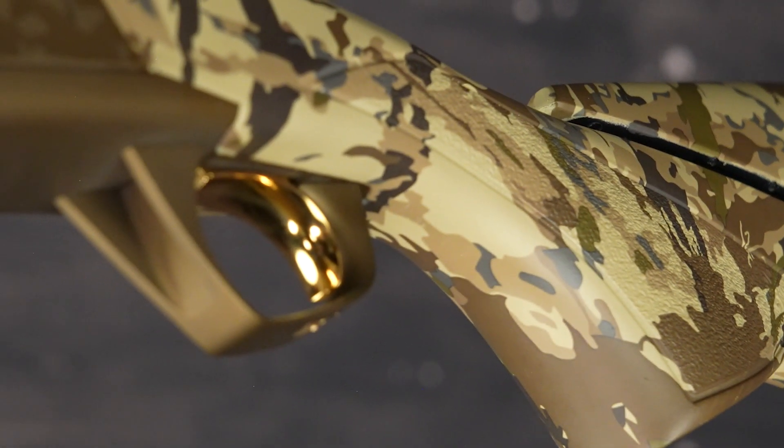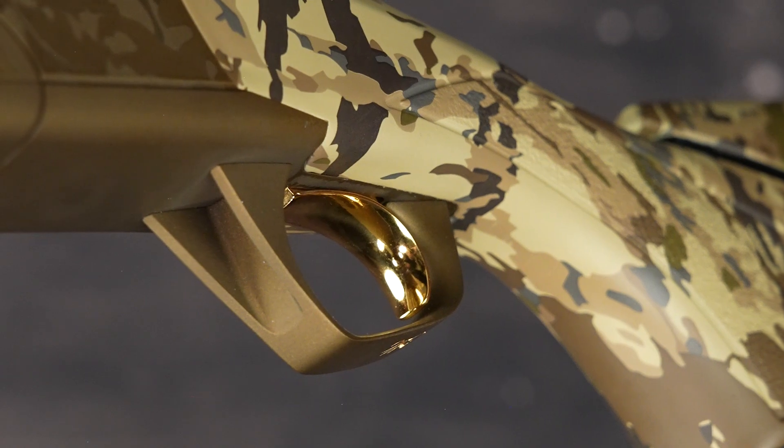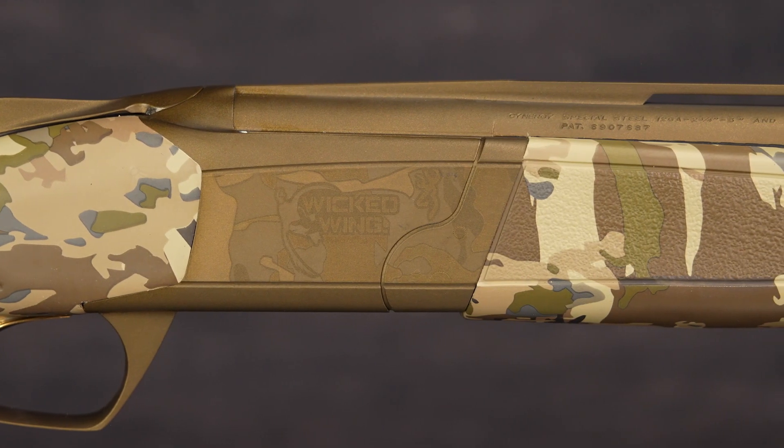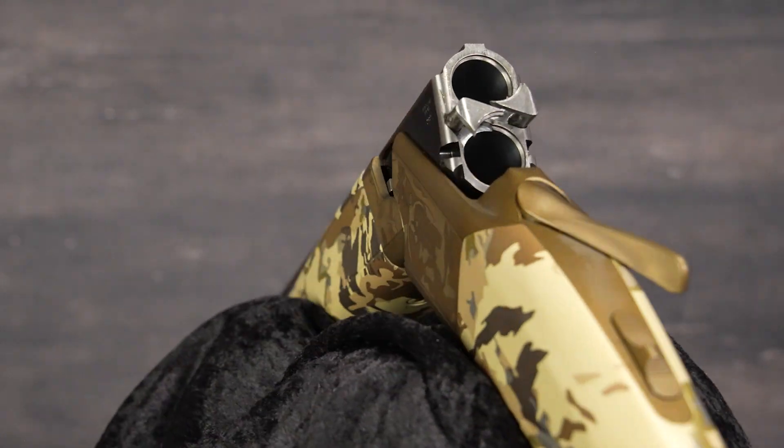The reverse striker trigger offers a crisp pull with less over-travel than competitors' guns. An ultra low-profile receiver and monolock hinge design makes it smaller, lighter, and more agile.